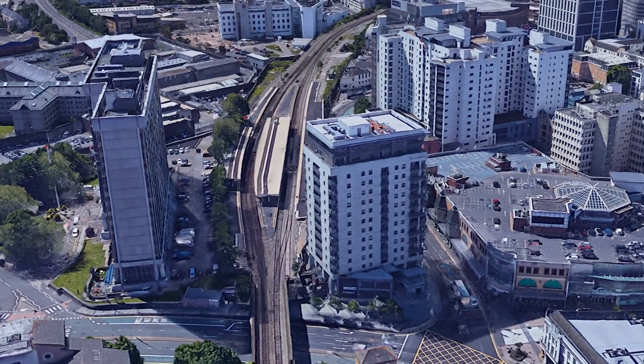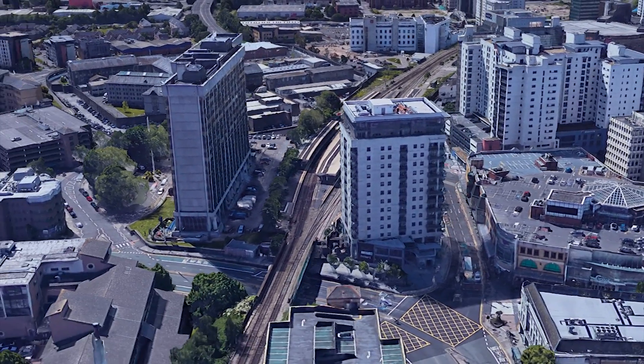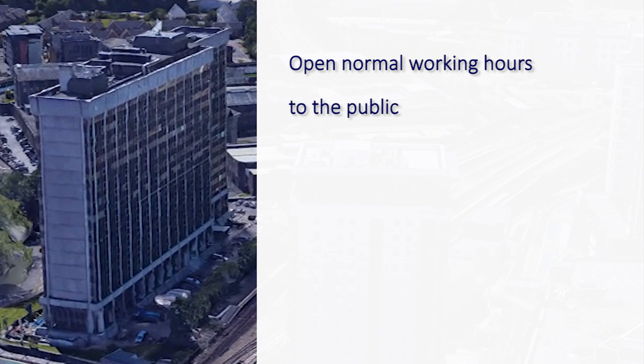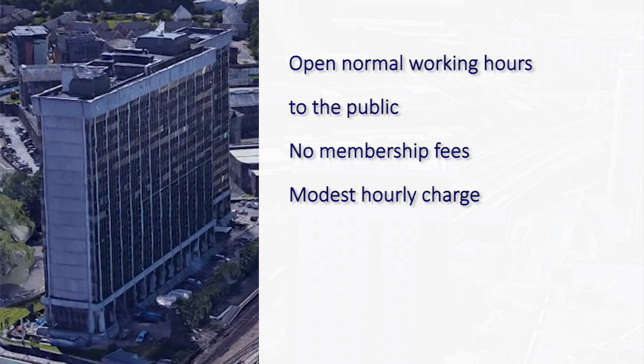We are located at the very doorstep of Queen Street Railway Station, Cardiff, where the labs are open during normal working hours to the public. There are no membership fees involved, just a modest hourly rate for the use of the printers and a small charge for any materials consumed. This can normally be assumed to be pennies, so long as you don't decide to build solid house bricks.